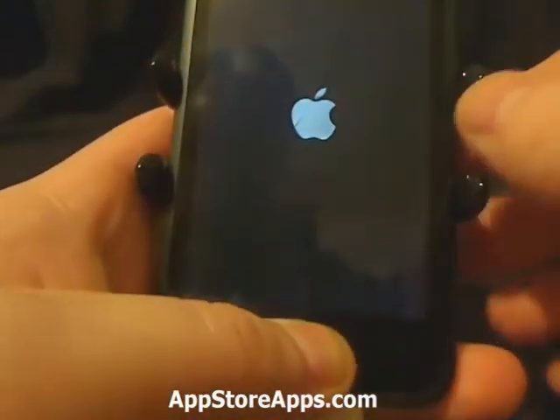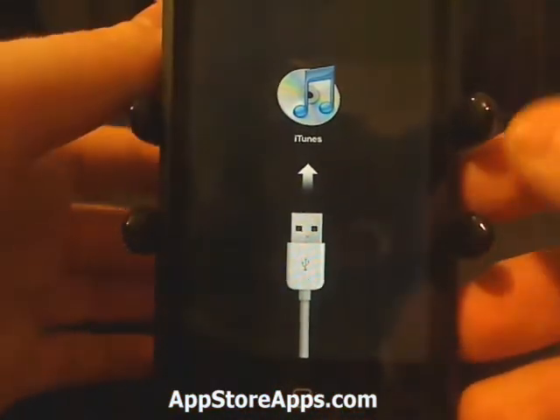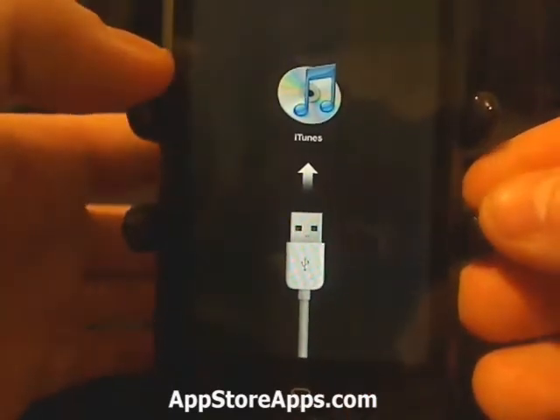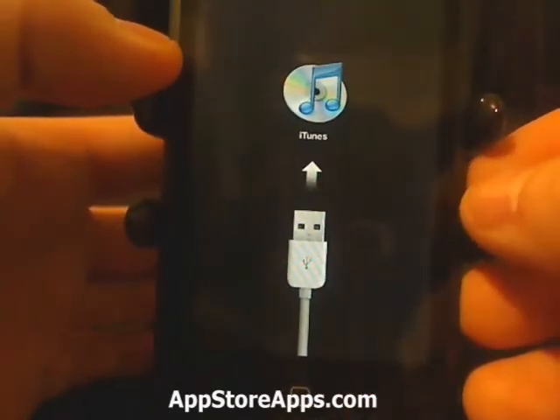After you plug in the USB cable, you're going to continue to hold the home button. And as you can tell now, we have the recovery mode screen.